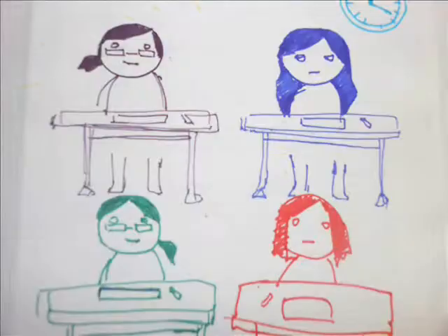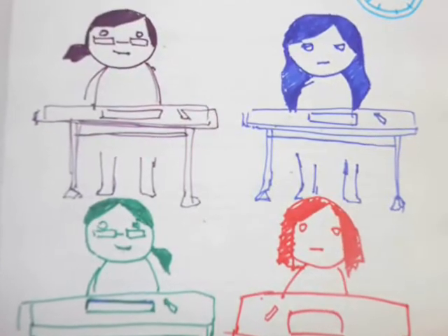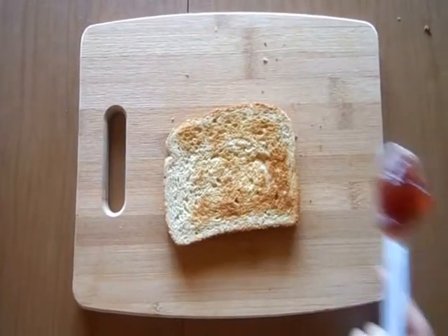We're at the point of the year where we start writing new problems for next year's tournament. We have math first thing in the morning, so food is kind of always on our minds. One morning, we start feeling like having some toast.